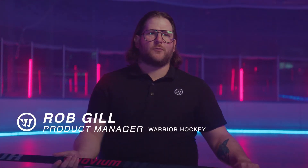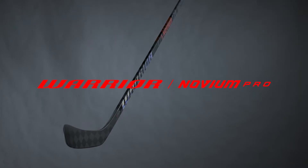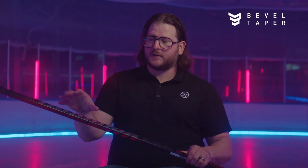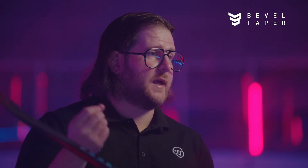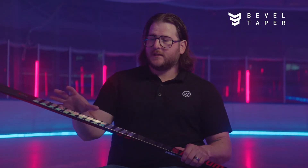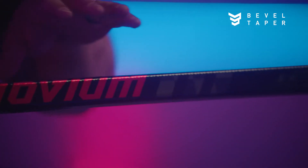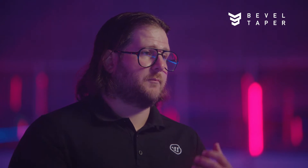Hi, I'm Rob Gill, Product Manager for Warrior Hockey. The bevel taper is really the most unique part of the stick and maybe the most important part. It's a unique feature — a V shape down through both sides of the taper — and that's really where it gets the bevel taper name from. The idea behind it is to really stiffen up the taper zone of the stick and then soften up the top part near the hands so the stick loads a lot higher, and that's what really provides all that power on shots and passes.